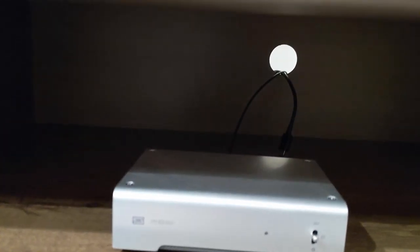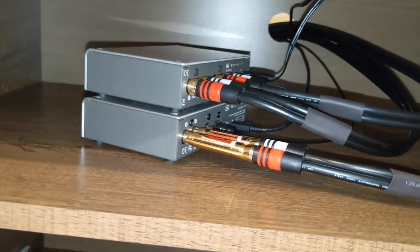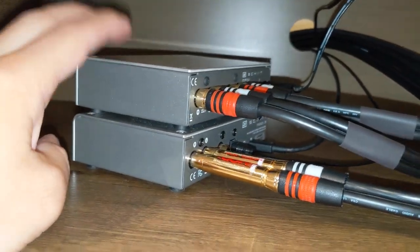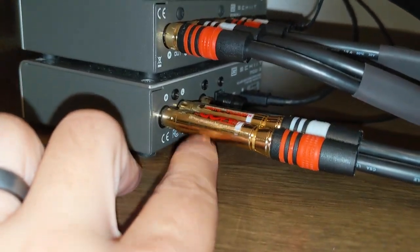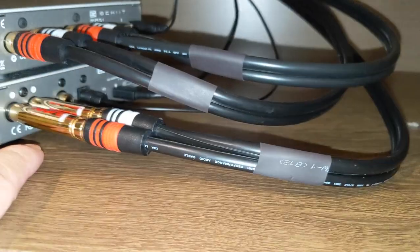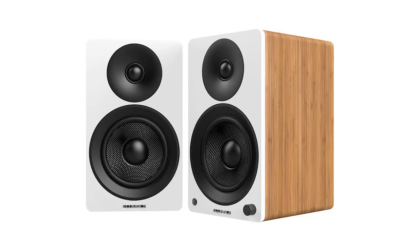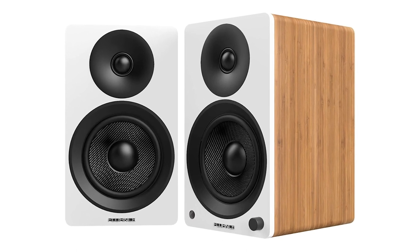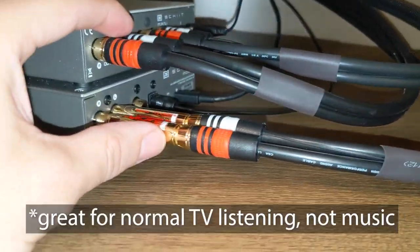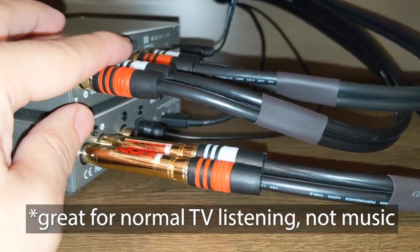We got our TOS link funneled through our TV stand, connected to a Modi DAC. We have the phono preamp here for the record player. Here are the high-pass crossover adapters connected. As much as I love the Fluance AI40 speakers, they can be boomy despite turning the bass all the way down. These inline crossovers block everything lower than 500 hertz, and made our downstairs neighbors like us that much better.